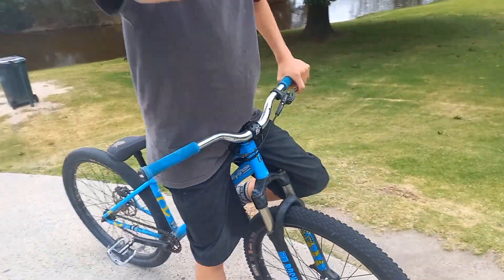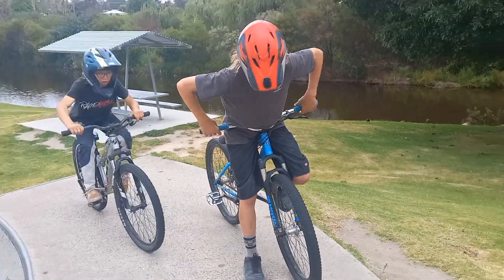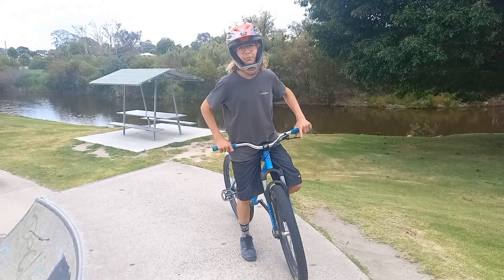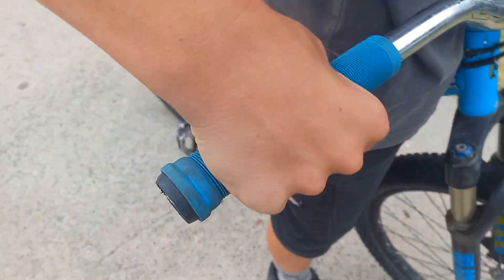Practice it so you can just do little tucks and then just start throwing your hands off — just a little bit at a time. Start with little hand movements — jazz hands! Yeah, jazz hands. Then do them a bit bigger each time.